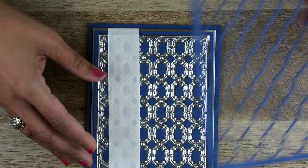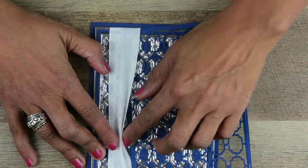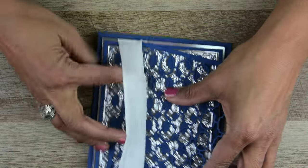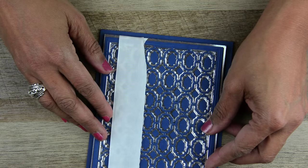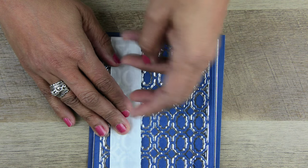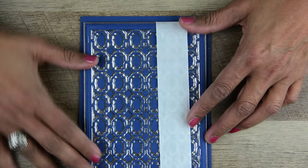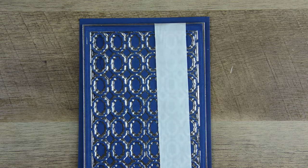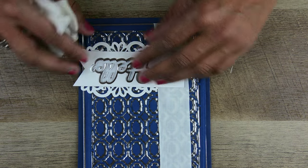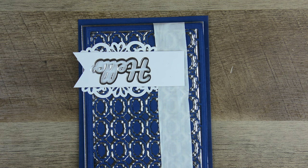I wanted more texture, so I cut another layer and I'm just going to insert it right here. Look at that — that gives you a whole other dimension. I'm basically done with this card. I'll glue a sentiment right here and go in with a bow. And there we go.